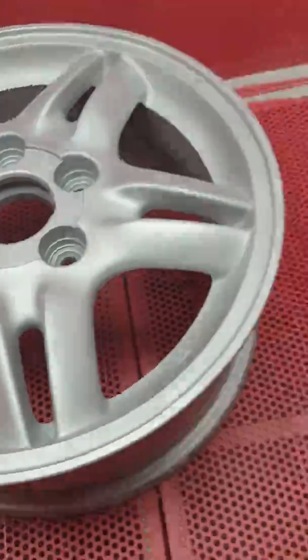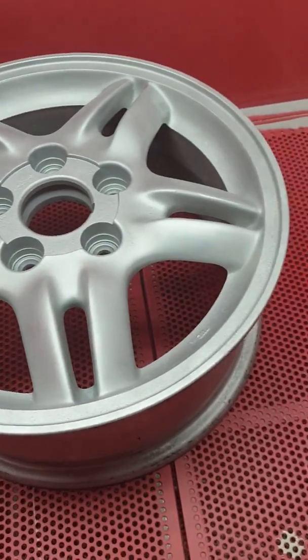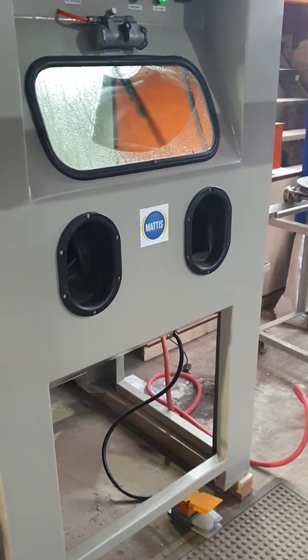So I'm going to put it in the wet blaster now — let's see what that does. What a difference. Done that wheel now. I'm going to stick it in the wet blaster. I don't know if you're going to be able to see this — I'm just going to put it in and smooth it out a bit.